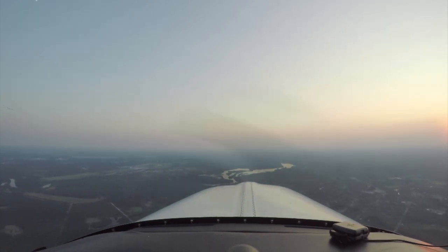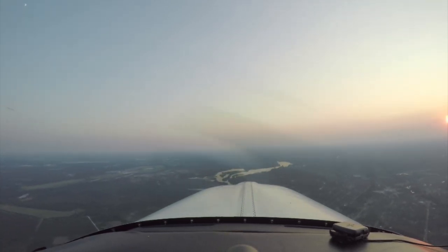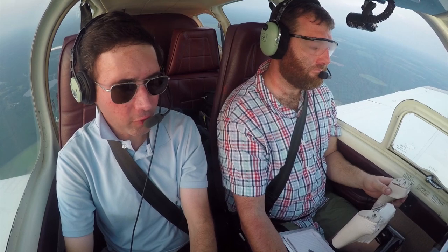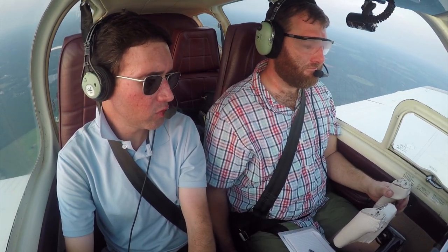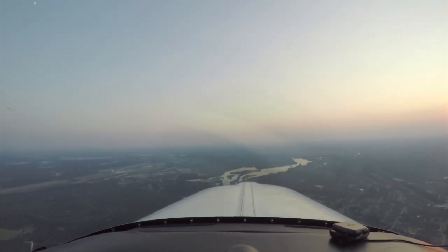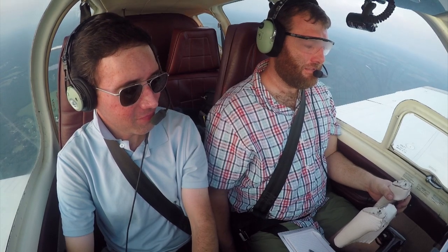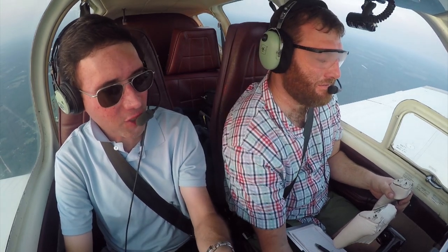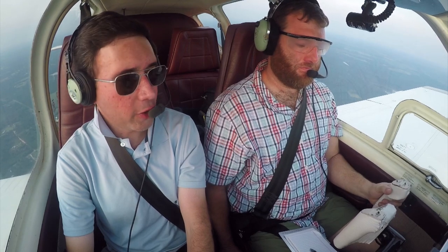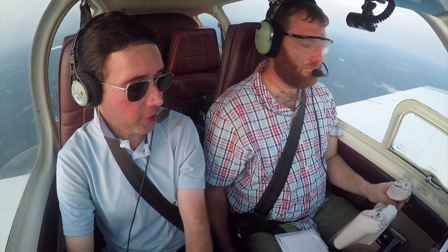Add some more power — let's get that 105. 'Albany Tower, Bonanza 934 Tango is on the RNAV runway 22 approach.' 'Bonanza 934 Tango, Albany Tower, wind 200 at 4, runway 23, cleared to land.' Runway 23, cleared to land, 34 Tango. We changed runway numbers — that's why it was closed a couple of weeks ago. Over time the magnetic heading changes. 1.8 miles to UNIQI. Passing the final approach fix, drop the gear — that's going to give you a perfect 500 foot per minute descent at the same power setting.